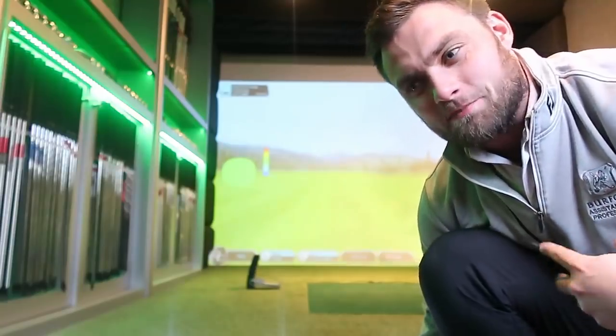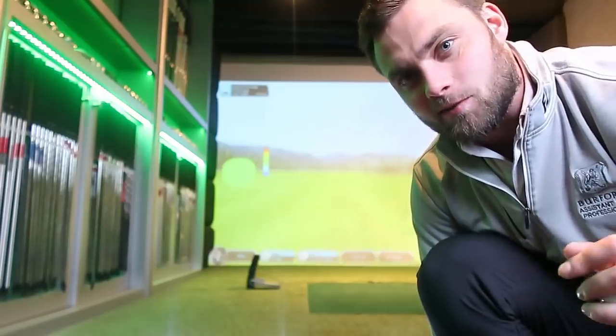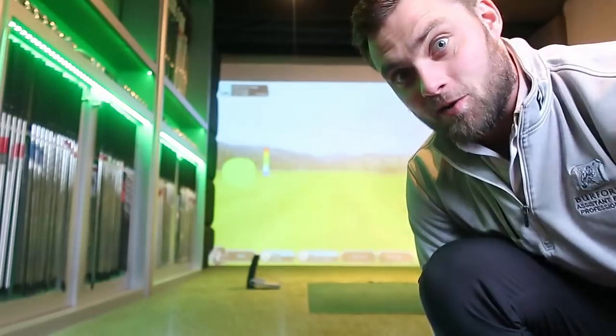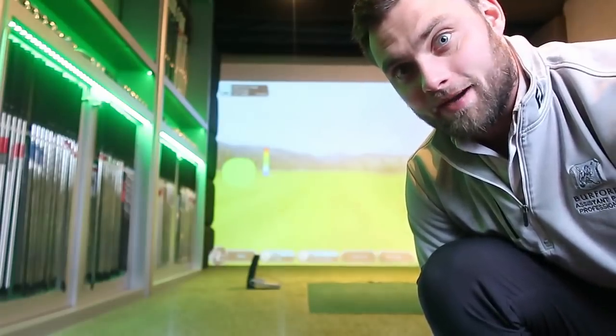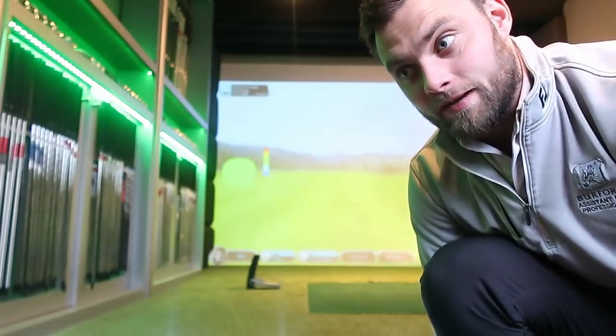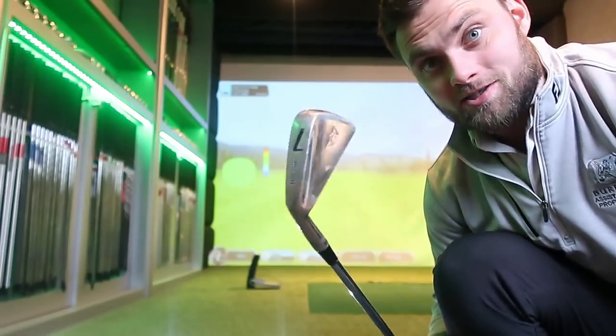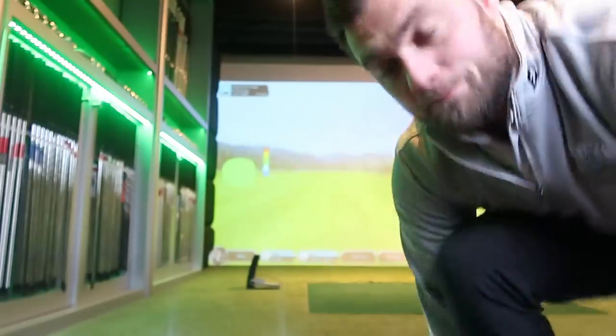Oh yeah — I don't think I mentioned, this is my break 80 in a year challenge, otherwise £1,000 donated to charity. If you're new to the channel and you don't know what I'm actually talking about and why I've got this driver, that's a quick round-up. Anyway, new irons — go and check out my last video. Ridiculous blades. Let's hit it.